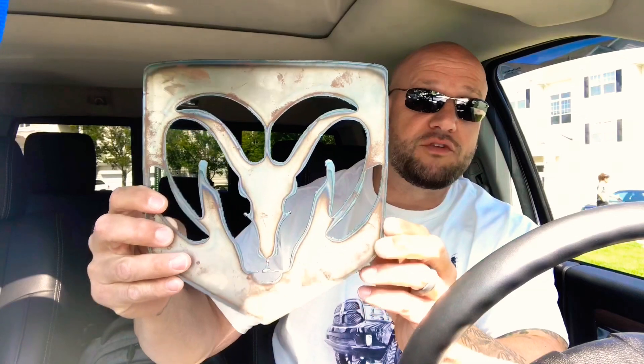Also a shout out to Luke Wischer. I forgot this was coming, brother. Thank you, this is awesome — a plasma cut piece of steel Dodge emblem. Love it man, this is gonna go in the garage, might even go in the living room. Also came with a letter: 'Mike, thanks for all you do for Tuna Rams and the great content on the channel. Cheers brother.' Cheers to you man, thank you very much. Appreciate it.